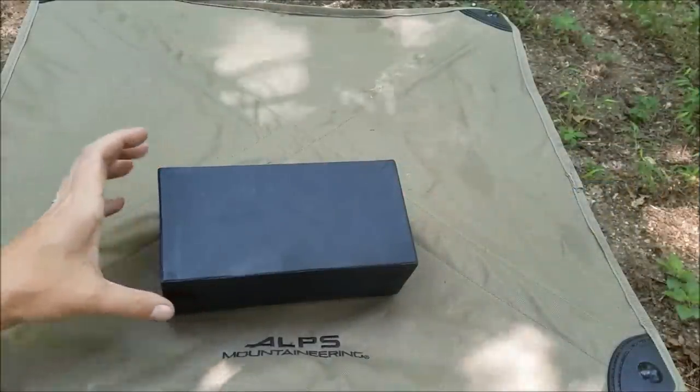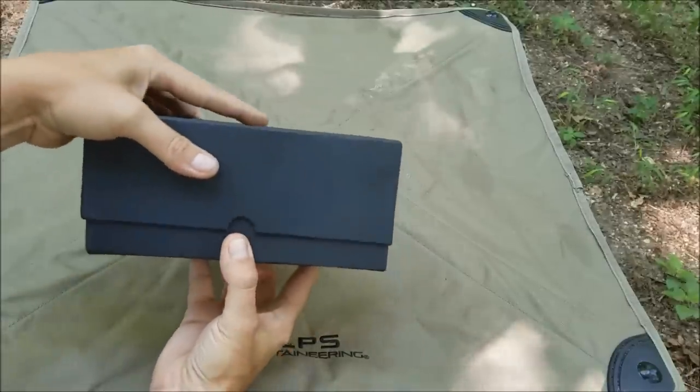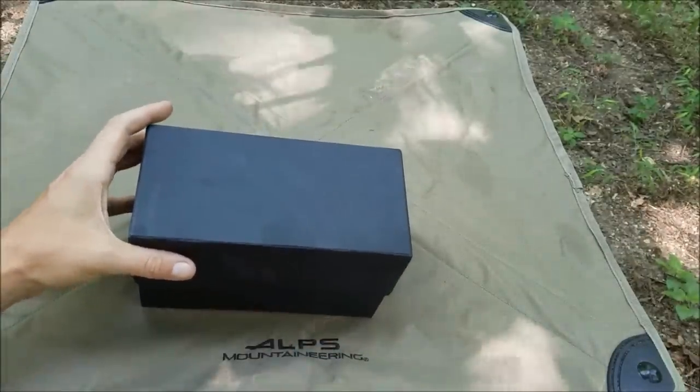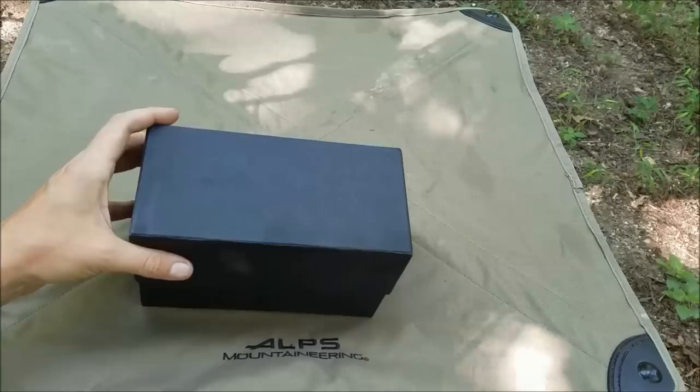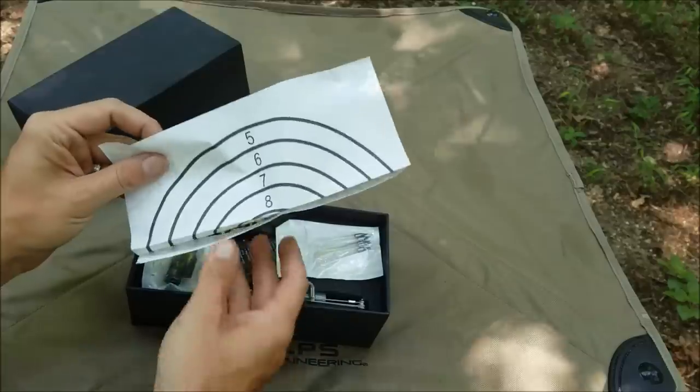Welcome back. This is something a little different, and this is one of those handheld mini crossbows. The toothpick crossbows are getting popular — I think they've been popular. But anyway, this does more than toothpicks. Looks like there's a target included.